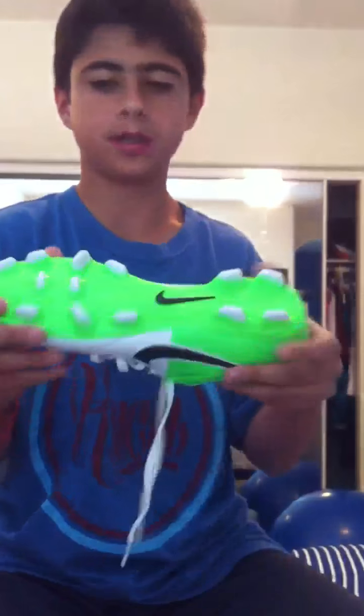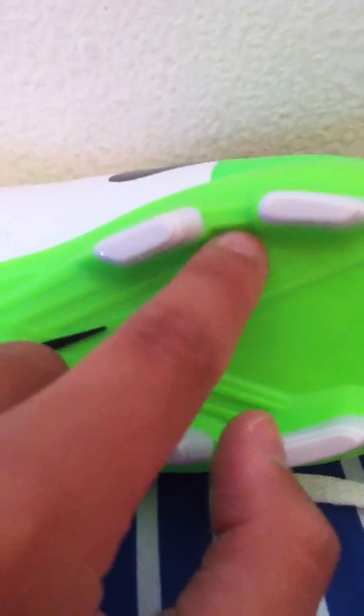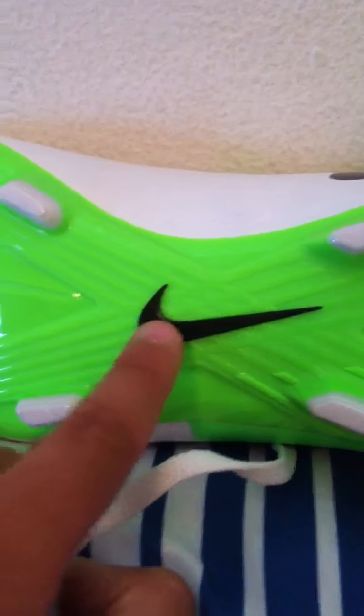And right there it says T90. And then here are the studs — the studs are like this. It's kind of weird, there's like an X shape. And then it's got the Nike Swoosh right there.